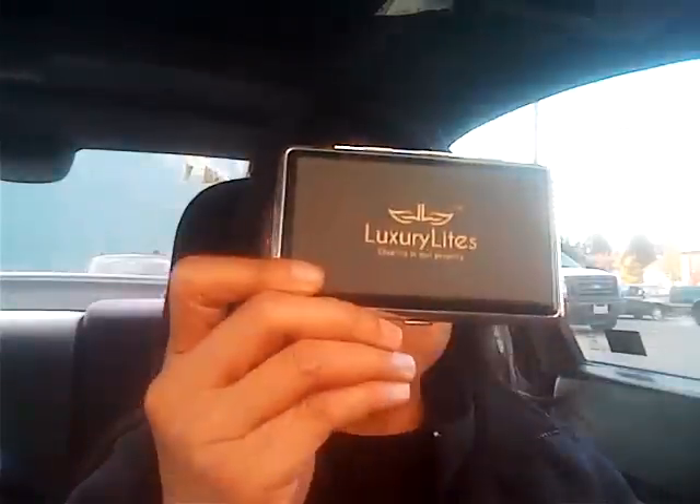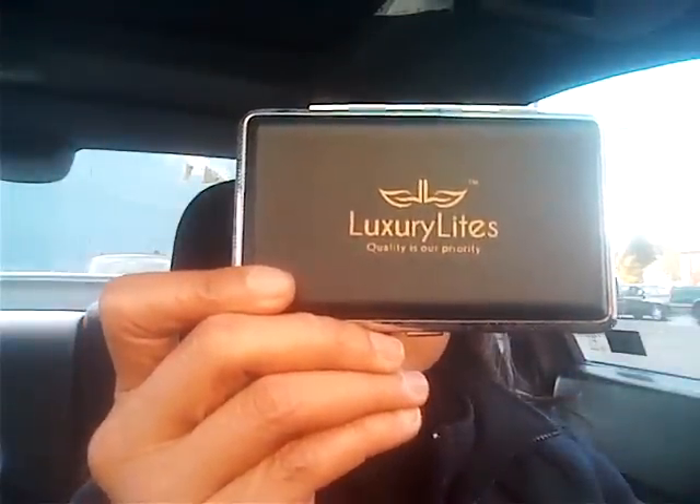Hi everybody, Rustita here again. This is my second video today — wow, I'm on a roll. Earlier today I showed some possible pipe designs for the ladies out there, and now I'm in my car. Where else would I be? But I want to do a quick review on Luxury Lights electronic cigarette.